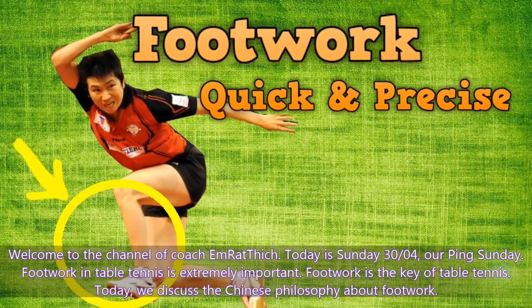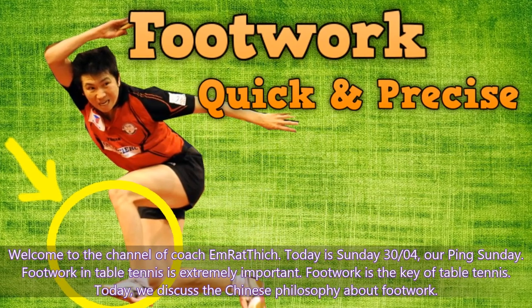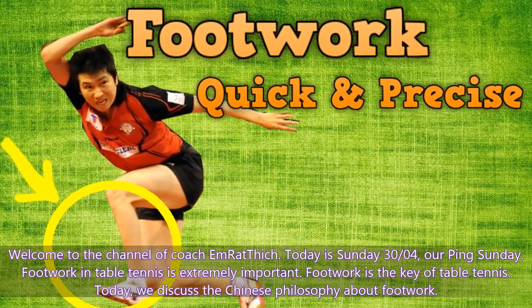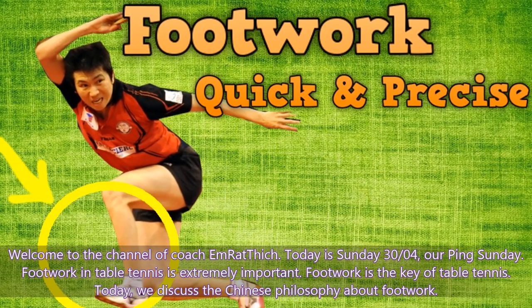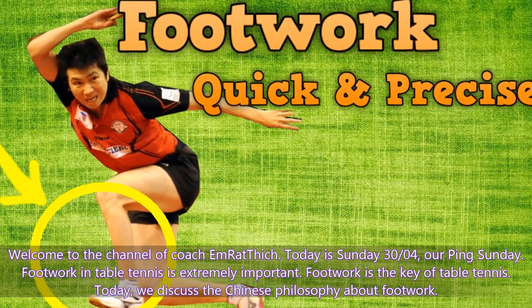Welcome to the channel of Coach Emrathic. Today is Sunday, our Pink Sunday. Footwork in table tennis is extremely important — footwork is the key of table tennis. Today we discuss the Chinese philosophy about footwork.